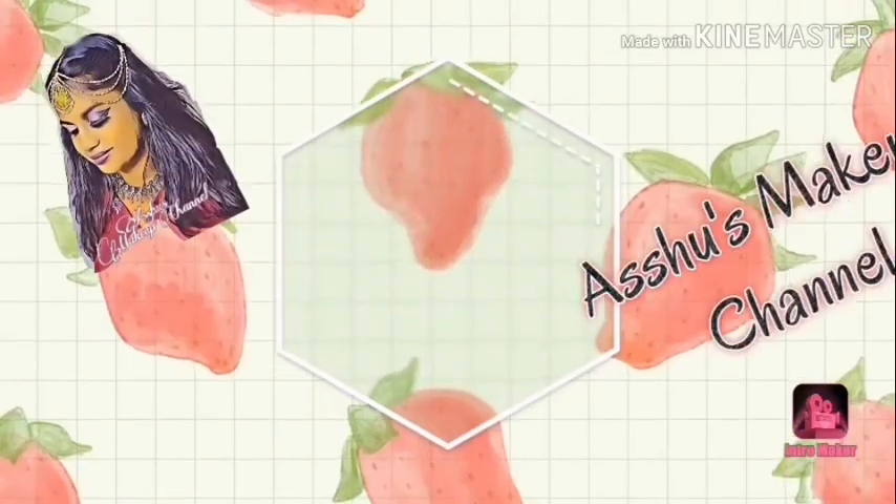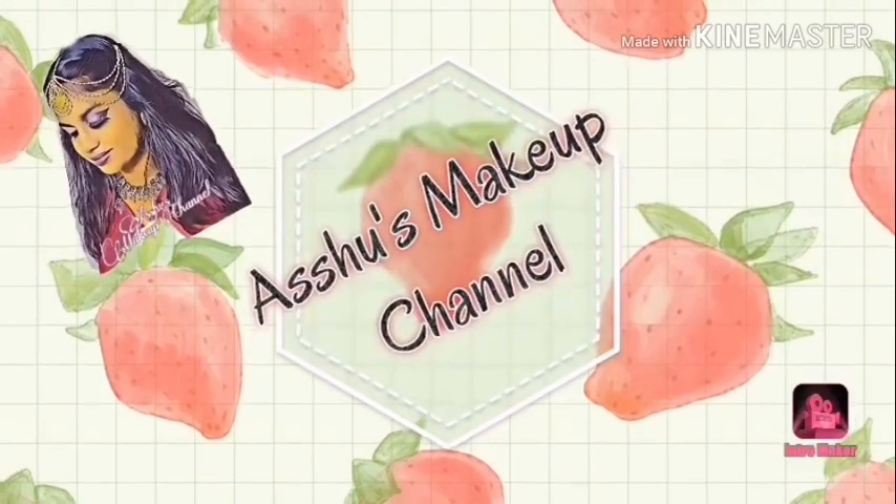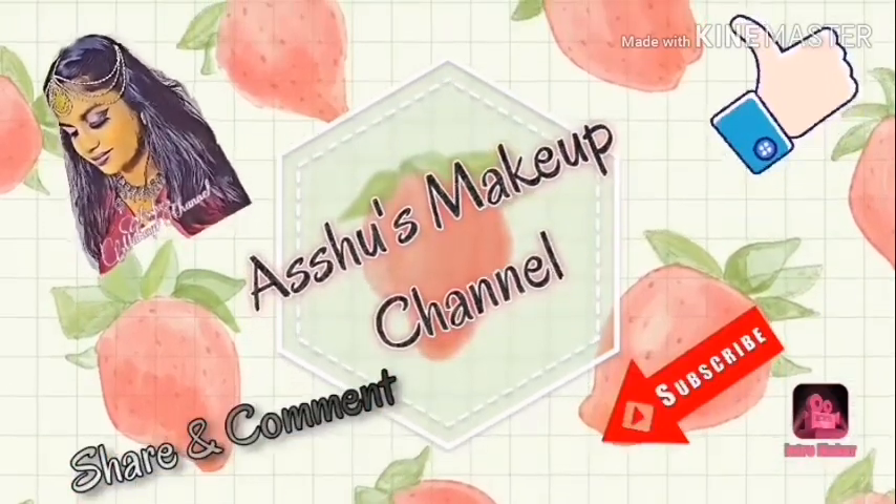Hi guys, welcome to Ashuse Makeup Channel. Subscribe to my channel for more videos and press the bell icon for instant notifications. In this video I'm going to show you very quick hairstyles which can be done in less than one minute.